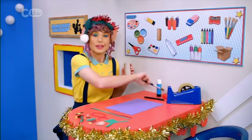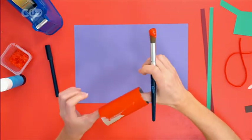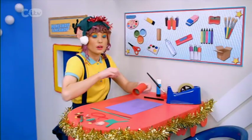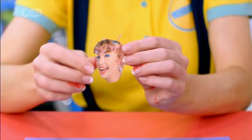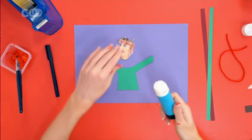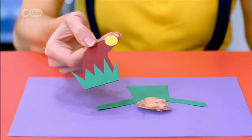Take a cardboard tube and paint it festive red. It's a good idea to put down some old newspaper whenever you're painting. I'm painting the inside and outside. While that dries, we'll make an elf. I've cut out a body from a piece of green paper and I found an old photo of me — but you could also use an old photo of your friends, your family, or even a pet. Stick your elf together, and I've used pieces of cut-out paper to make my costume as well.